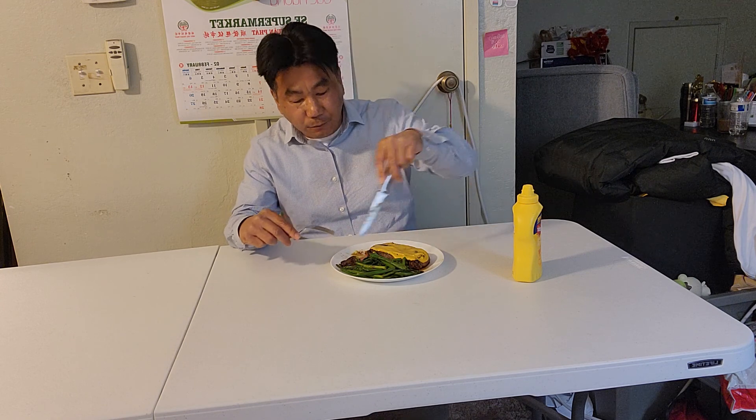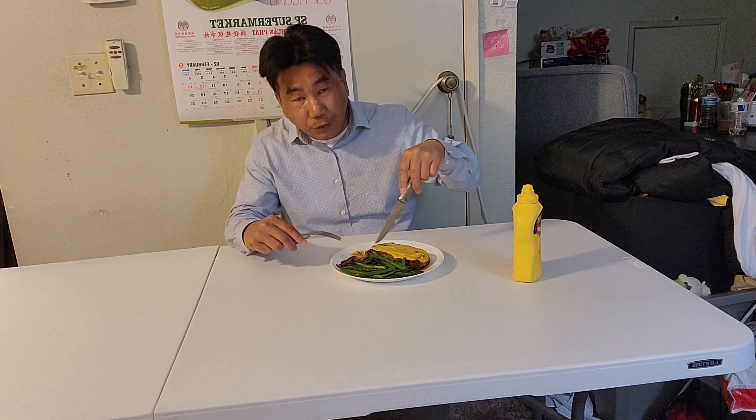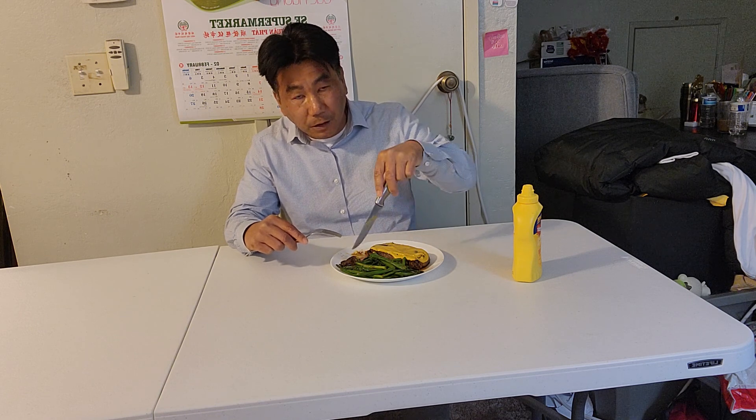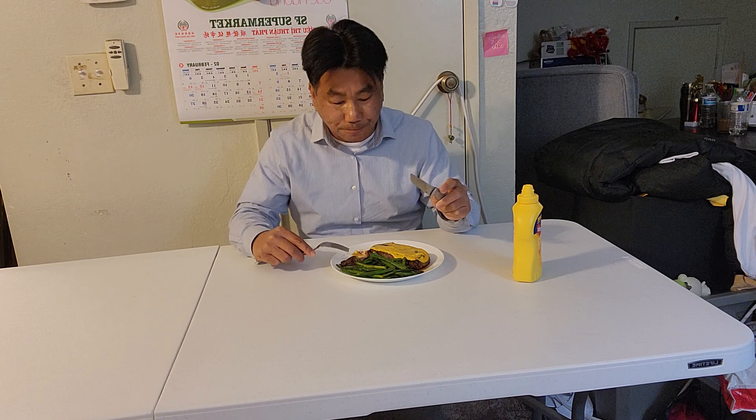You can eat the steak with mustard, or you can have white rice, or you can have a baked potato - not smashed potato, baked. That's how French people eat in France.